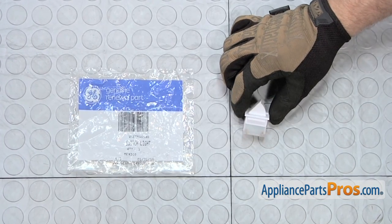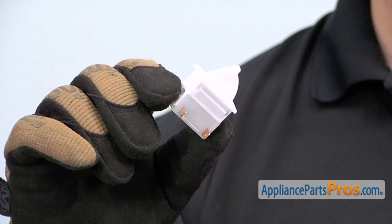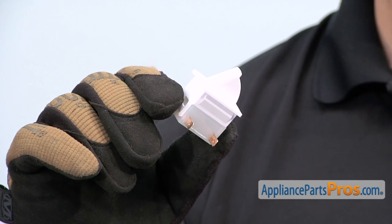When you open up the package, you're going to get the new light switch. The light switch is what tells the light to come on when you open the door. The main reason you'll be changing it out is if it's shorted out and the light doesn't come on.